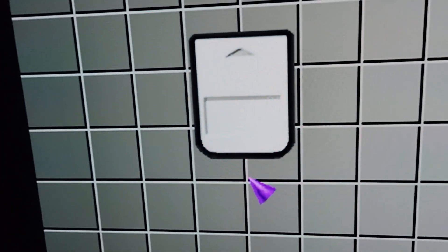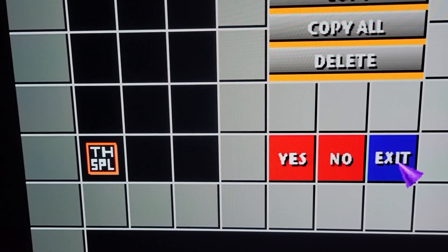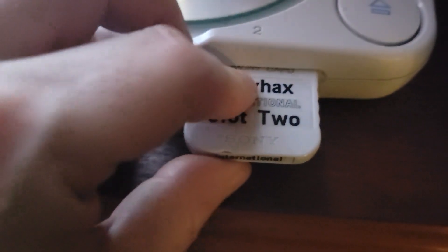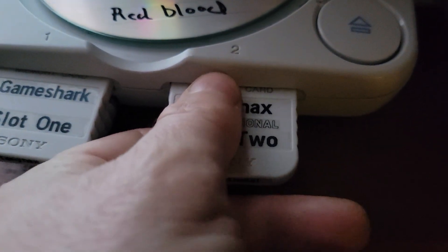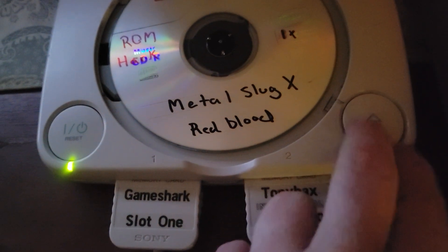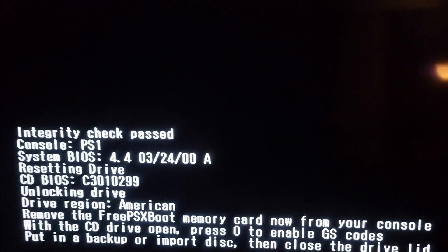We all know about how long the boot screen is, so let's test the speed difference. We got an error — I wonder if the card wasn't seated. The switch was down, wasn't down completely. It's got a little bit of crud in it. This boots up a little faster — there's no loading screen with International.